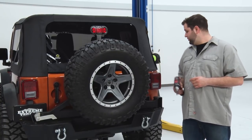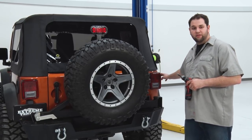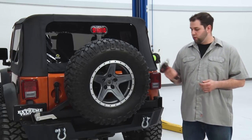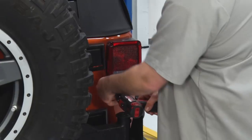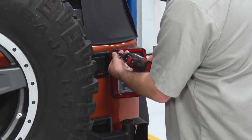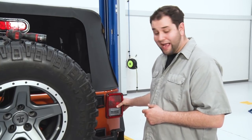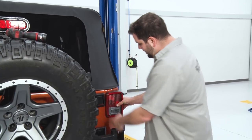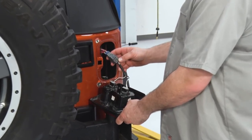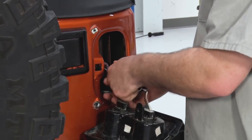To start this install off, we're gonna remove the tail lights. We want to remove the two inside screws on our tail lights — we do not need to remove the outside screws. All you need is a Phillips head screwdriver or a drill with a Phillips head on it. Once you've got your screws out, we can simply slide the tail light to the left a little bit and pull out. From here, all you want to do is release the clip on the plug and we can remove our tail light.